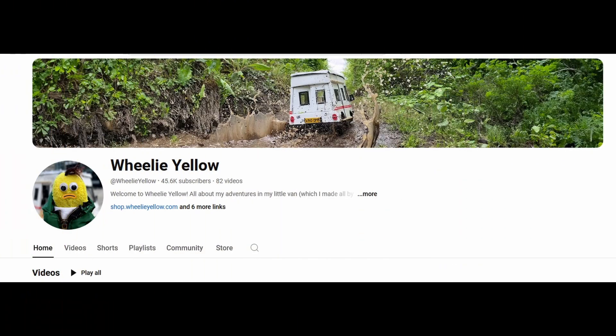Hello and welcome back to the channel. One of the projects I'm currently working on is the van featured in the Wheeler Yellow YouTube channel. It's a great channel that puts out some really good content, so I thought I'd make one of these — make the van.